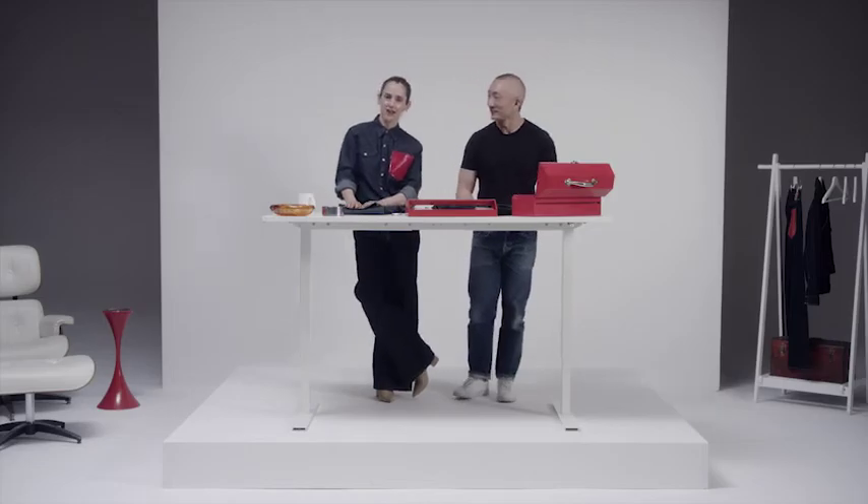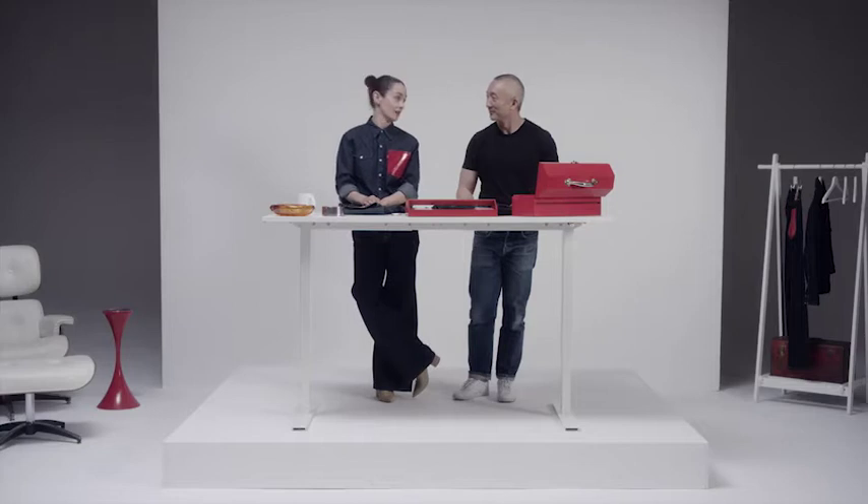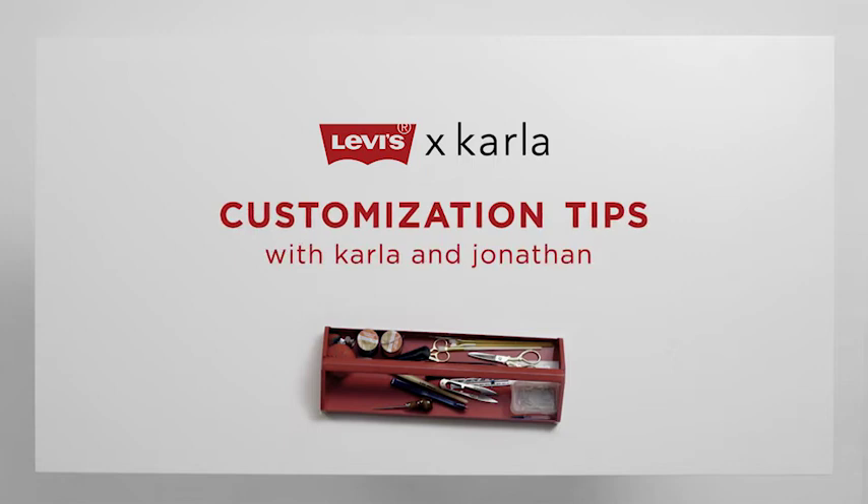Hi, I'm Karla Welch, and I'm here with the head of design of Levi's and company, the legendary Jonathan Chun. Thank you for being here. It's my pleasure.